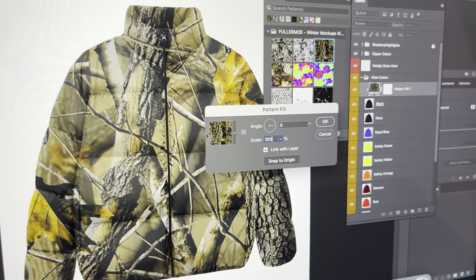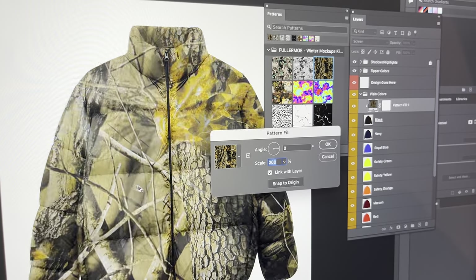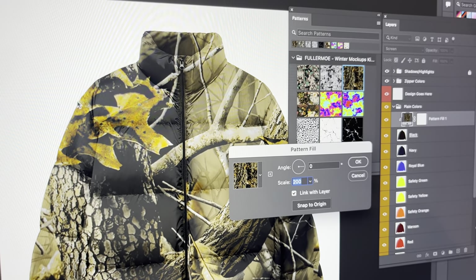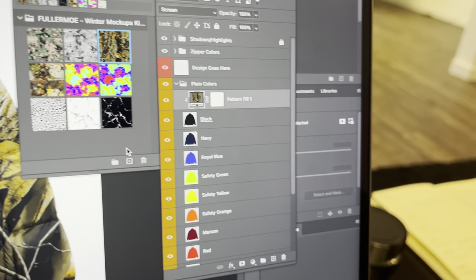You can also, when you have this pattern fill box open, just drag around the pattern to wherever — like if you want a specific leaf or element to sit on the shoulder, you can move it over there. So that's pretty dope, you can mess around with that a ton.